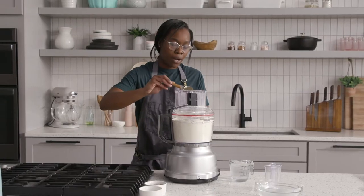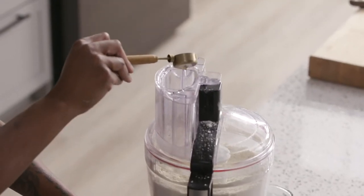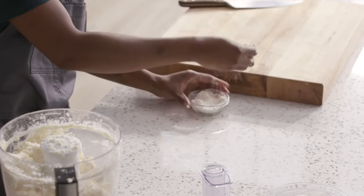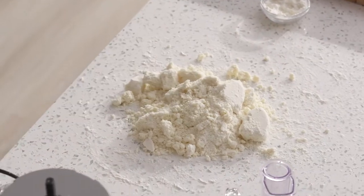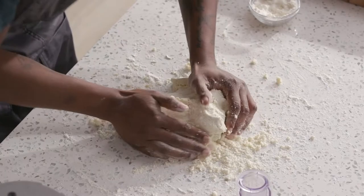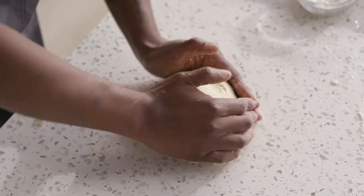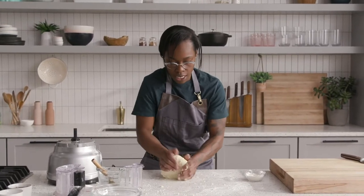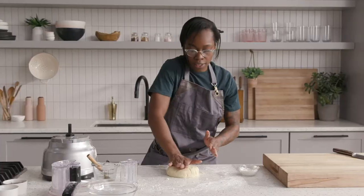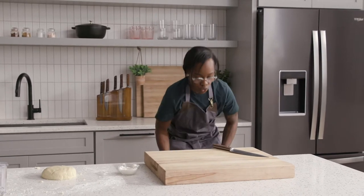Then we can begin to add about six to eight tablespoons of water. The important thing is to make sure it's extremely cold. Before we take the dough out, you're always going to need extra bench flour. All we're going to do is start to form our dough, using the heat from my hands to bring it together, and get it into a nice flat disk shape. Use the table — the table is also your friend. Then I want to wrap this.